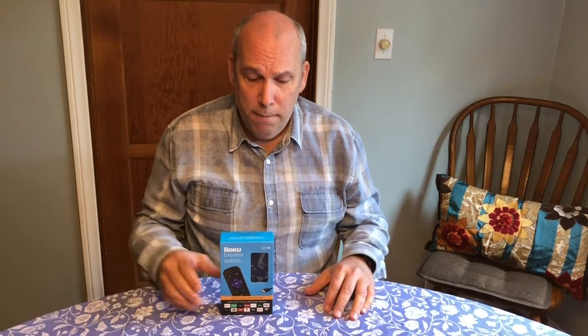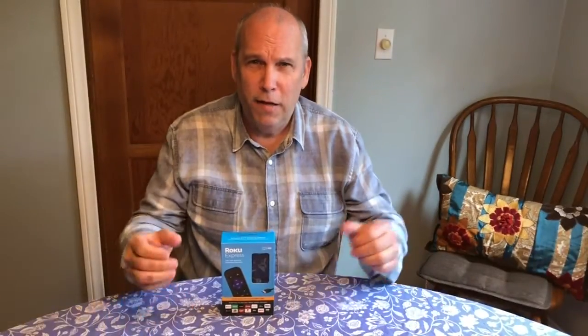Hi everybody, it's Dale Cox, Dale Cox Unboxes, here with another unboxing video — my second one. Just a little worried about the first one I did about Popeye's chicken. I was going like this and putting my hands down, and I noticed it was shaking the camera. Hope that didn't offend anybody or make you not like my videos. I'll try not to do that from now on.